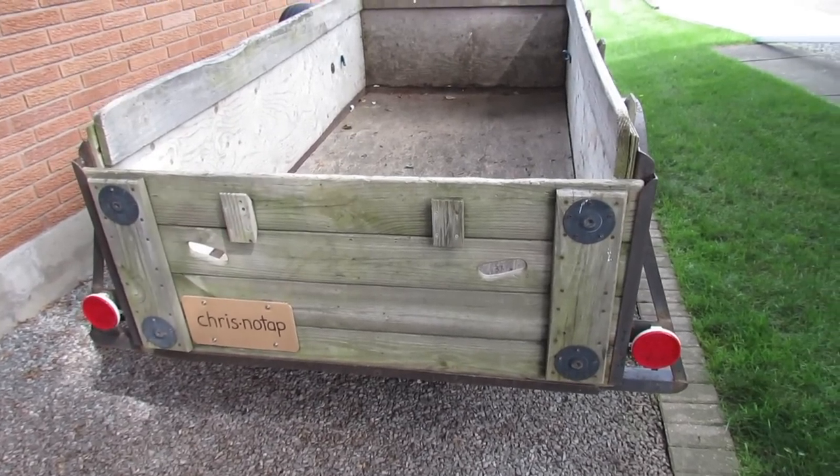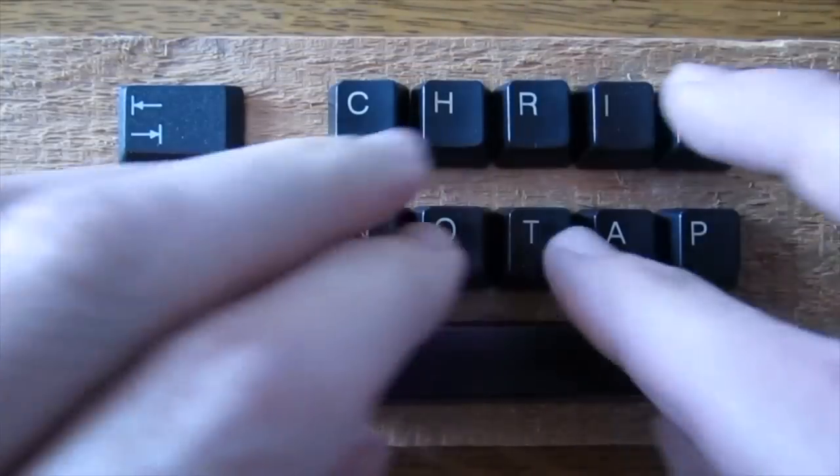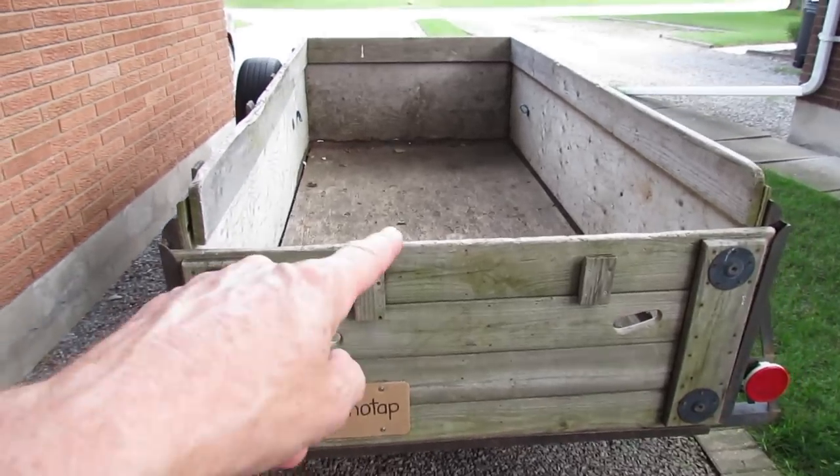Hi everybody. If you like to tent, let me show you a really cool camping tip. When we go camping, we use our utility trailer.